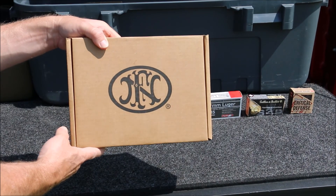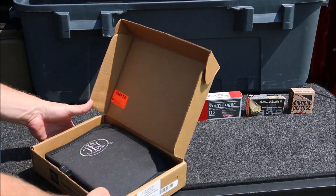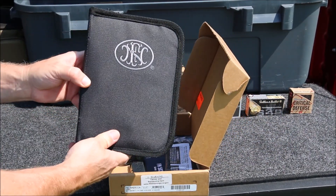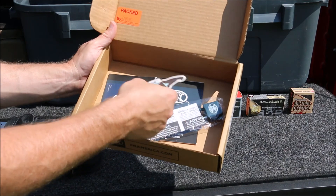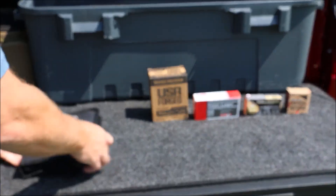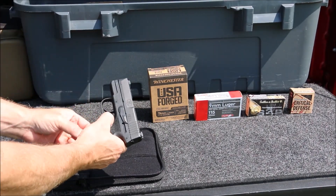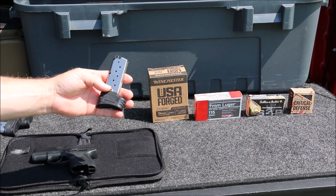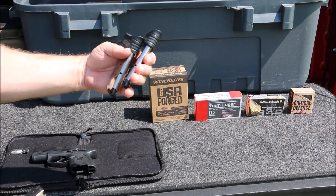Here's our FN 503 box. It comes in a nice little soft case. It comes with your typical sticker, lock, and paperwork. The case is pretty nice - you have the gun in here, all mags are unloaded, gun's unloaded. It comes with one eight-rounder and one six-rounder. The six-rounder I don't have at the moment, and then there are a couple additional eight-rounders. This gun is used but I had the chance to get my hands on it and thought it would be cool to take a look at it.